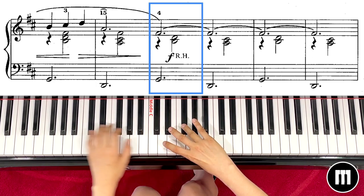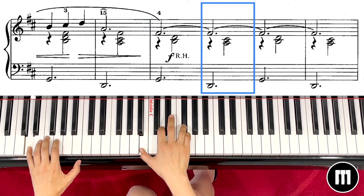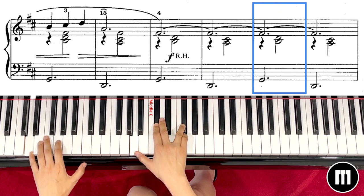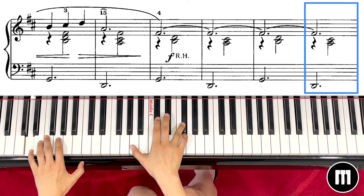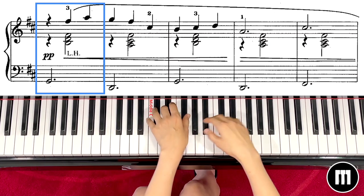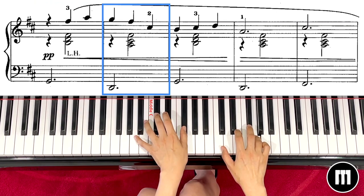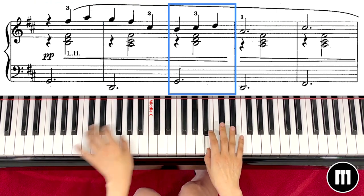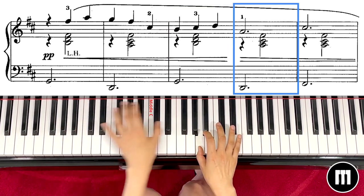2, and cross it over — 1 2 3. 3 2 3, and then again left hand. You will play with your left hand, and you have to know when to play with your right hand — 1 2, and cross it over 1 2 3, and then again left hand.